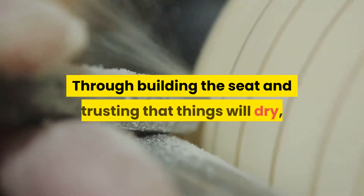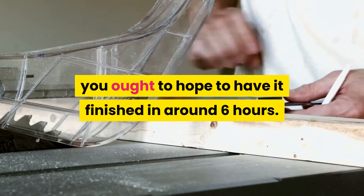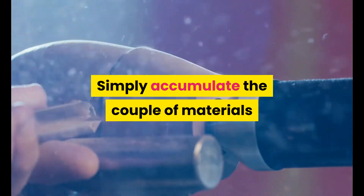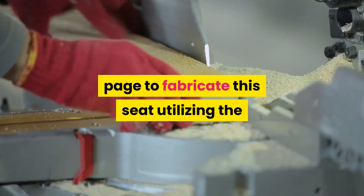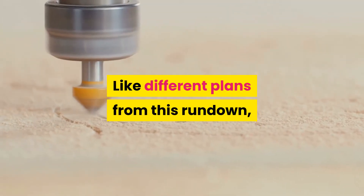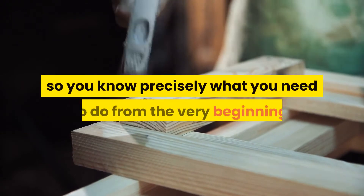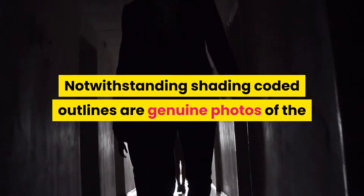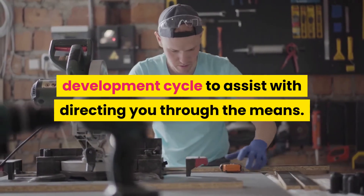Through building the seat and waiting for things to dry, you should expect to have it finished in around 6 hours. 4. Garden Bench. Simply gather the few materials listed at the top of the Handyman Wire page to build this seat using the directions from their free plan. Like other plans from this list, Handyman Wire includes the cutting measurements so you know exactly what you need to do from the very start. Color-coded diagrams and real photos of the construction process help guide you through the steps.